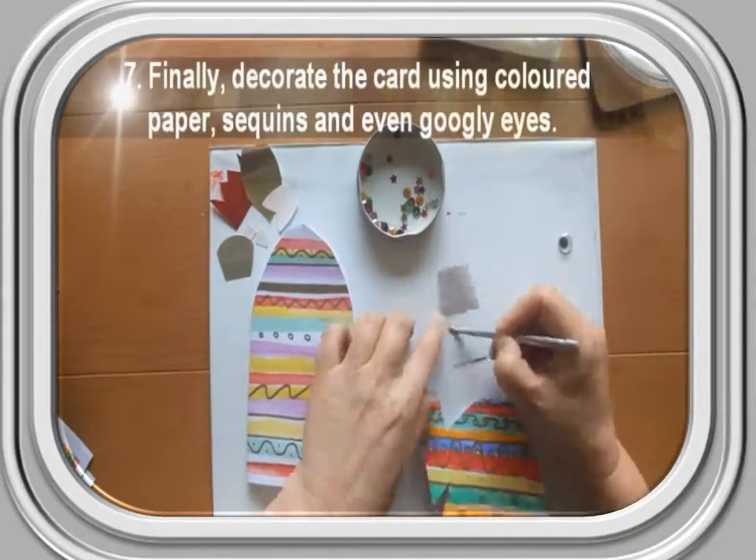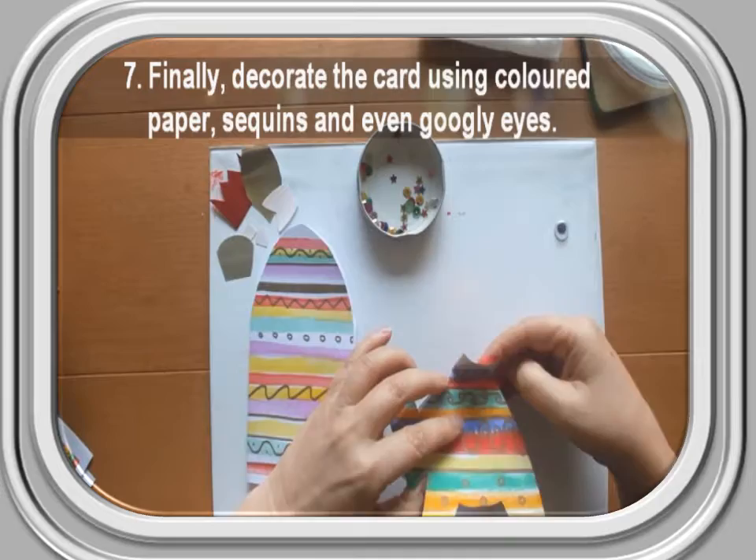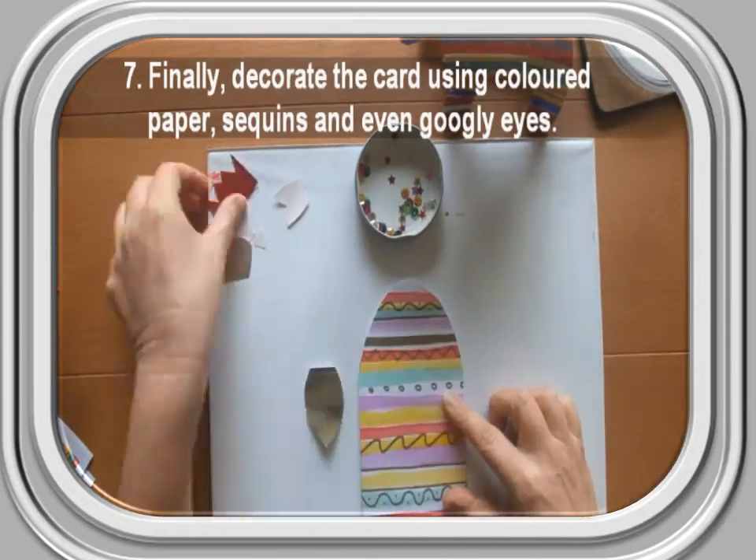Step 7: Finally, decorate the card using coloured paper, sequins and even googly eyes.